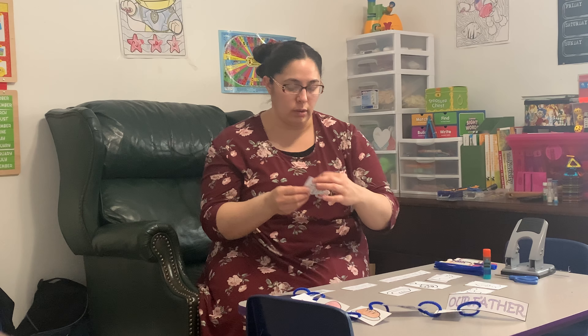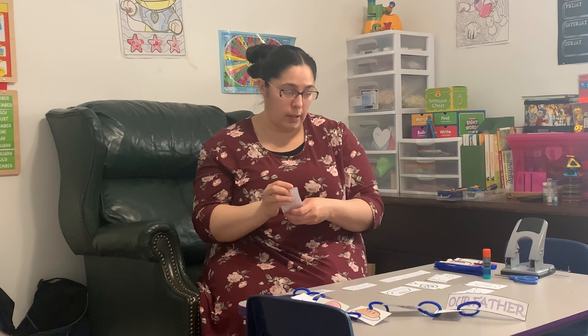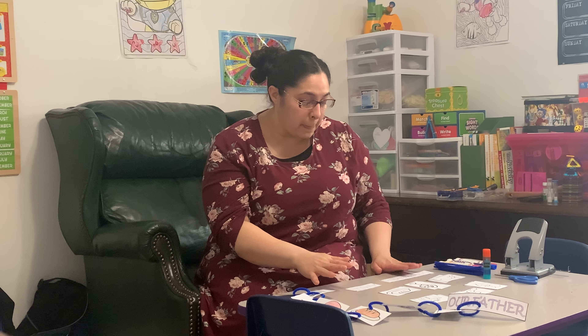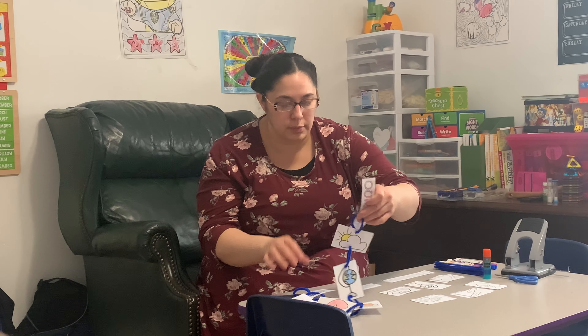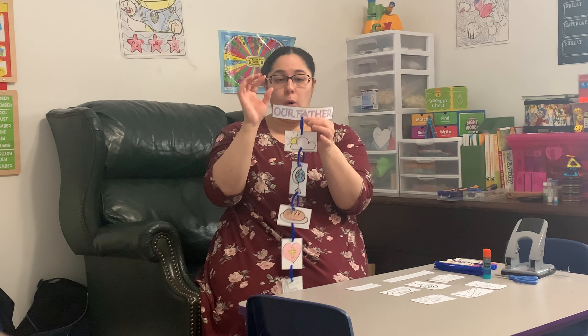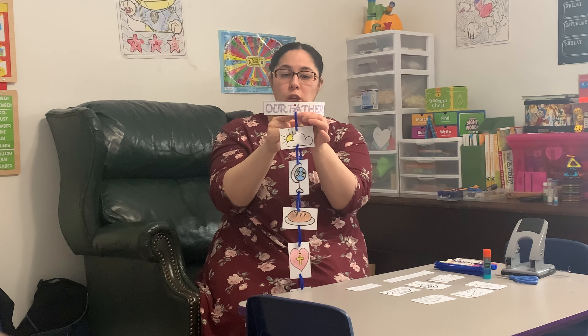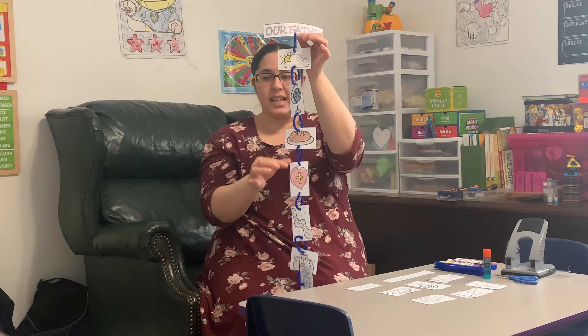The heart and the cross is 'forgive us.' The road is 'lead us.' And our castle is 'kingdom, power, and glory.' So once you have them all cut out, glued, and colored, you're going to piece them together by taking Our Father at the top — you want to make sure you put holes at the top and the bottom so you can link them through all the way down.